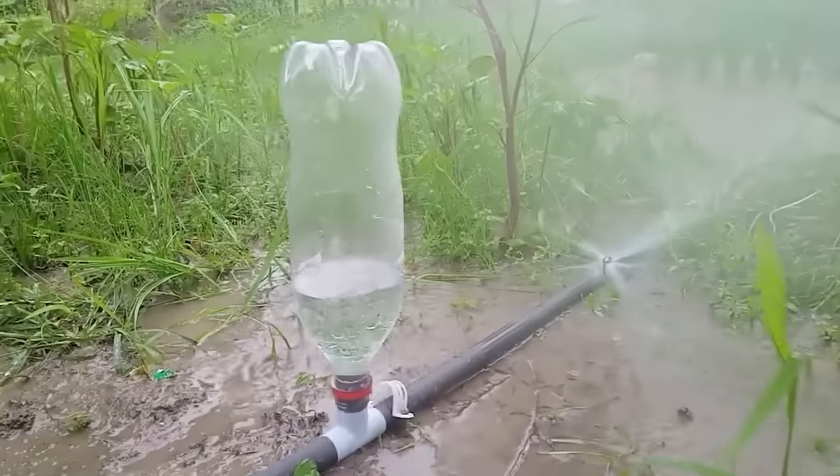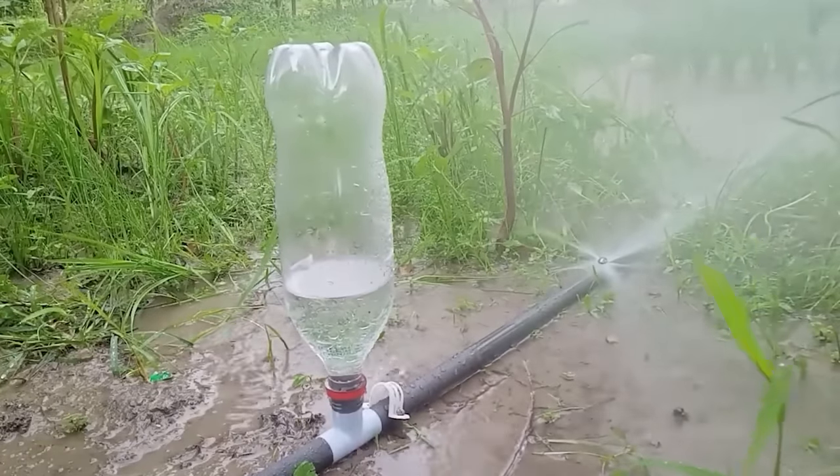Here's a homemade sprinkler from a PVC pipe. I wonder if it was worth the effort.